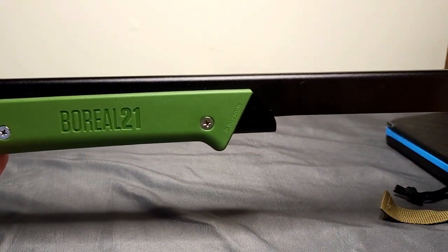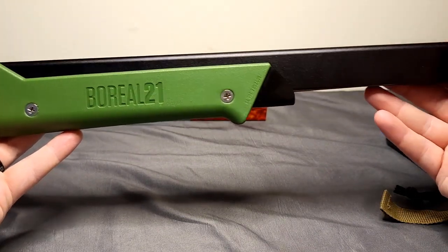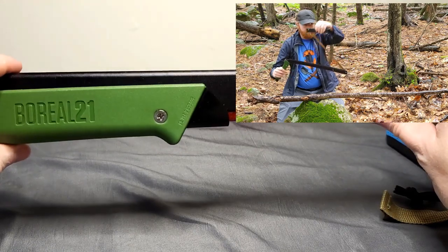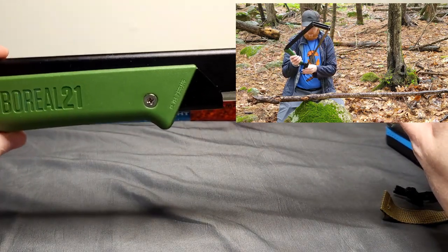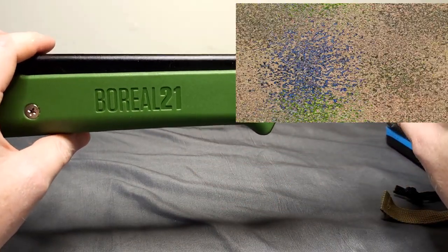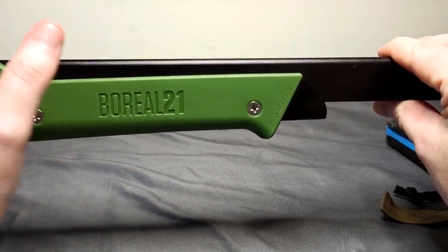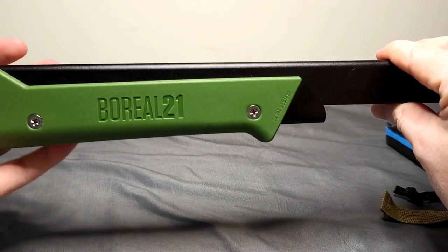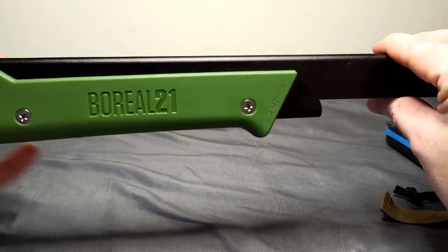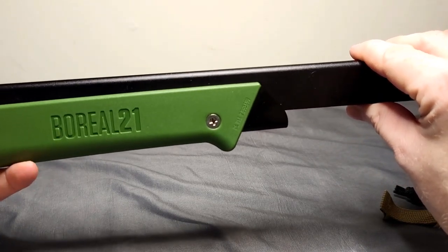One of the most important add-ons is my Boreal 21 saw, which is actually strapped to the outside of the Camelback backpack because it simply will not fit inside. This is a very important saw — I love it so much. Granted, you can do a lot with just a knife, and that's what that belt kit was designed around. But a folding saw this good will make things even easier. It can either be used in place of the knife for certain tasks or alongside the knife. I prefer saws over axes every day of the week — I've never met an axe I like more than a saw.